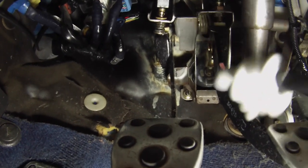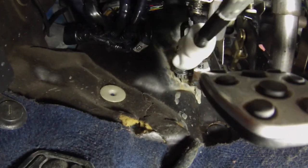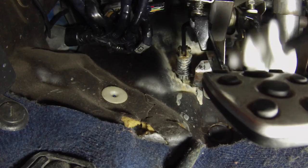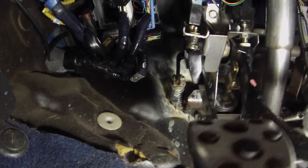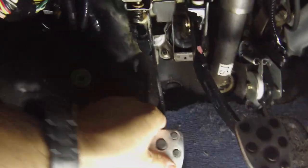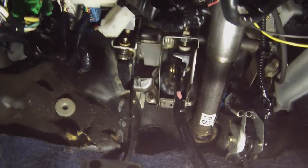I noticed that there was a spring above the clutch pedal, so I thought that might be the problem — I thought that might be what was causing a lot of this creaking. Now I know there is some type of issue with the firewall and some welds.